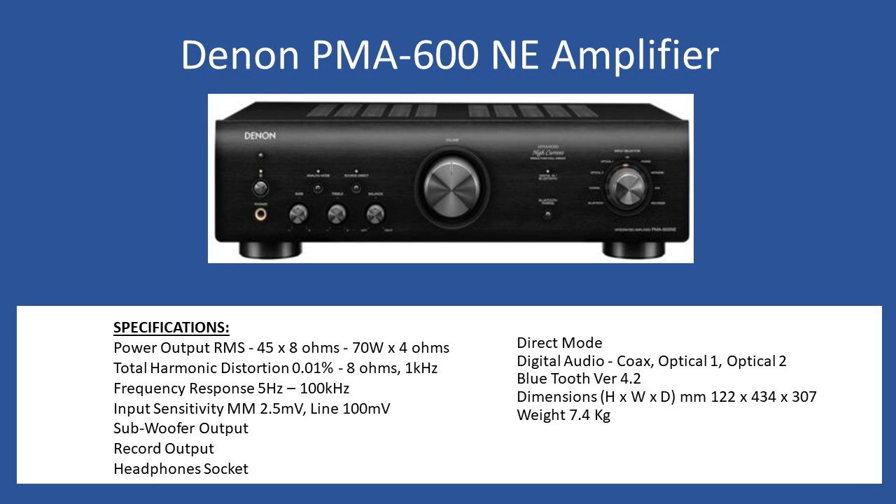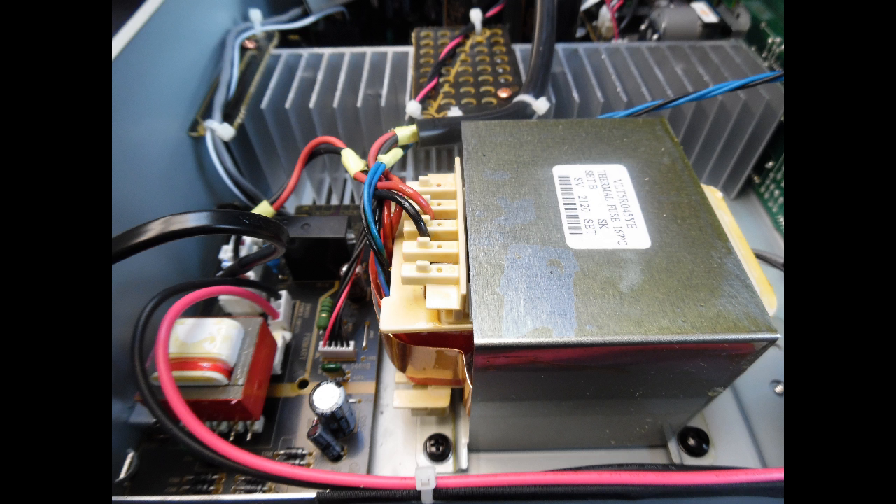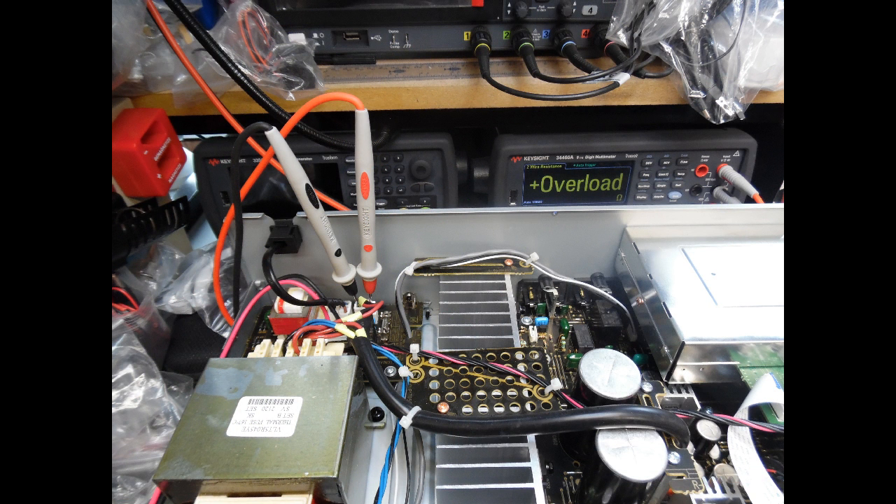I've seen these types of faults on other PMA series, such as the 720A series. The first thing I always check is the incoming supply — looking at the fuse, which was not blackened, telling me there hadn't been excess current drawn. So I wasn't looking for a fault in the output stage or the power supply section initially, but the issue itself was in the power supply section. I simply used a multimeter on resistance to measure the primary winding of the transformer.